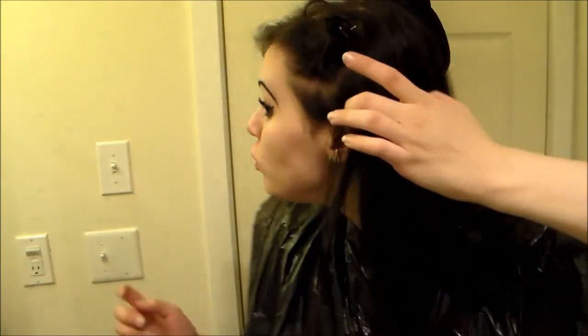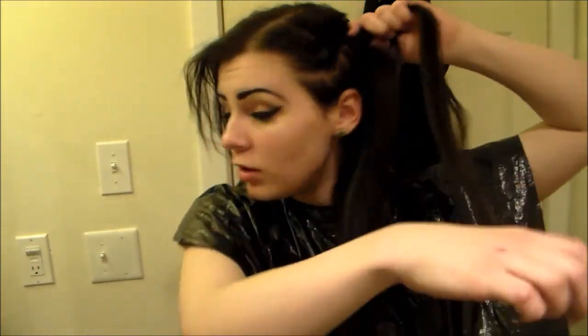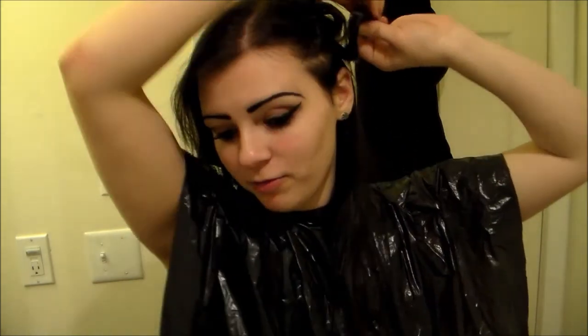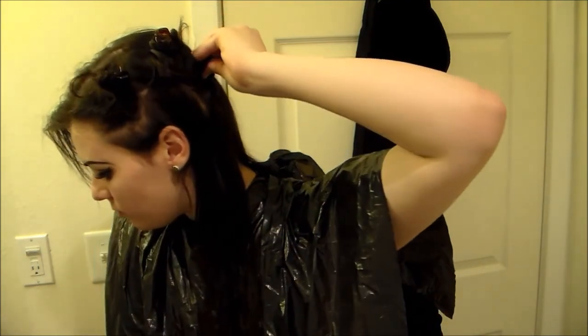You have to really make sure when you're mixing up the developer and the color that it actually mixes all the way. That is a huge, huge thing — you can probably really mess things up if you don't have it completely mixed up. Just putting your hair in really tiny strands like this is going to take a really long time, but it's well worth it. I would rather take a long time and have everything done perfectly with no spots missed than have a whole bunch of crazy patches.